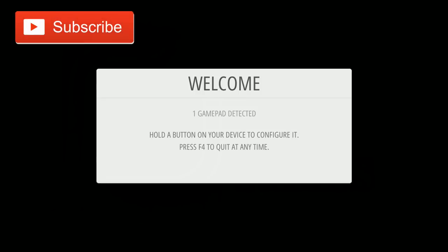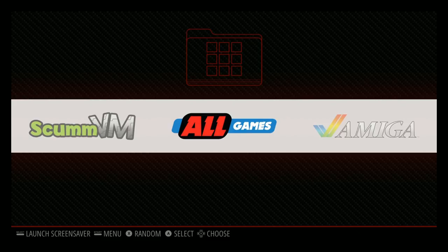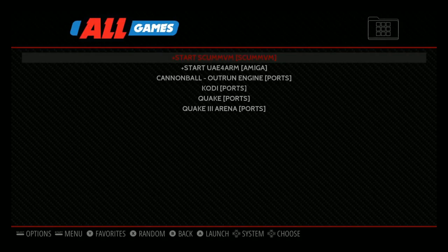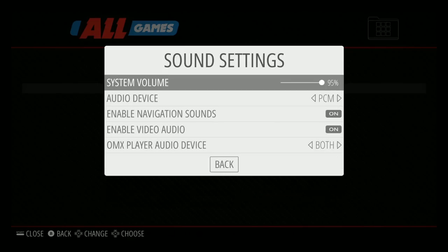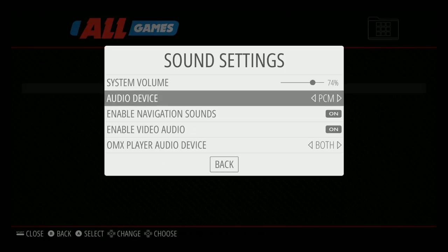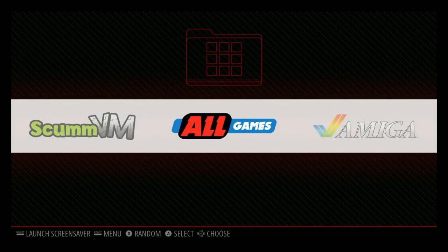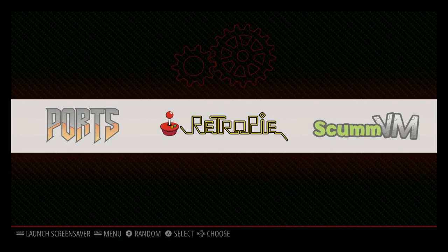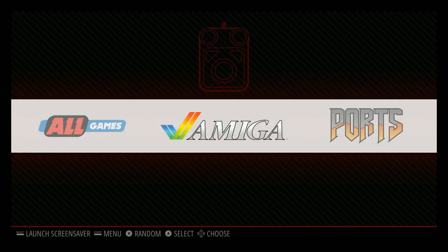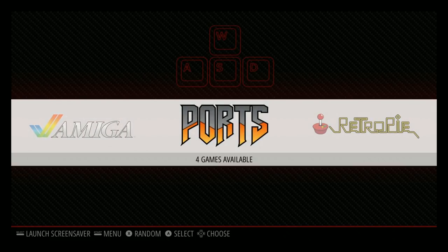Here we are on a brand new Team ZT build for the brand new Raspberry Pi. It says it has six games on here — a Quake 3 Arena port, Quake port, Kodi port, Cannonball pre-installed. This is running on the Raspberry Pi 3 B+, so this is the 1.4 GHz at stock clock. If you missed my previous videos, there are some issues with this version of RetroPie, especially with Nintendo 64. What I was running into is happening to a lot of other people as well, so this probably won't be the final build, but this build is really nice.